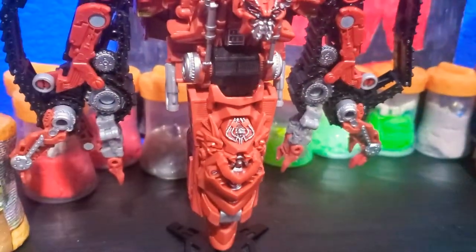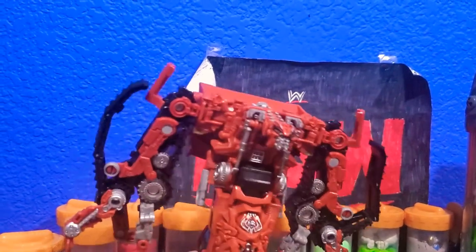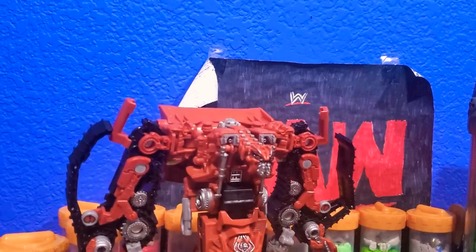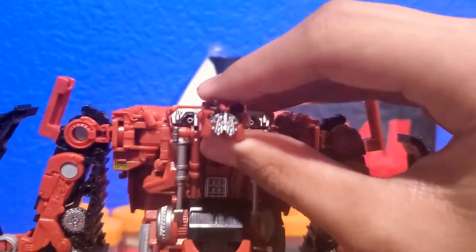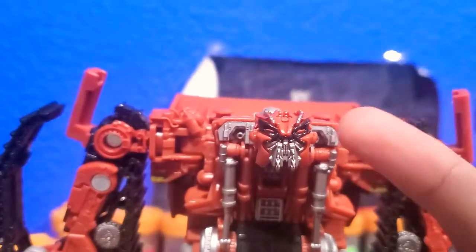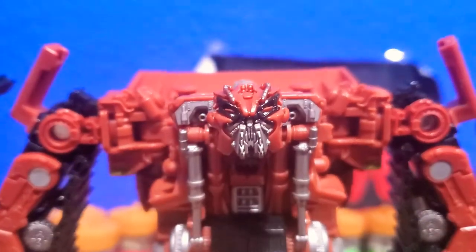And once you're done, there is Rampage in his really cool robot mode. There he is. Hasbro did a very good job on the detailing — he does look like Rampage from Revenge of the Fallen where he fought Bumblebee. There's so much detail. I really love the paint on this one — you can see the same silver paint on his mouth and more of that black paint around his eyes.